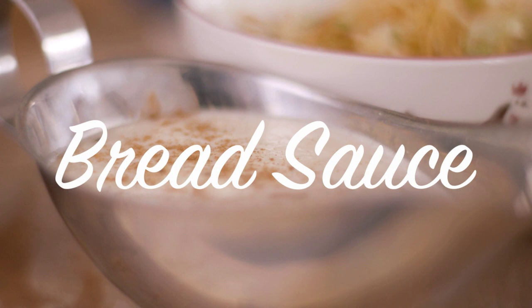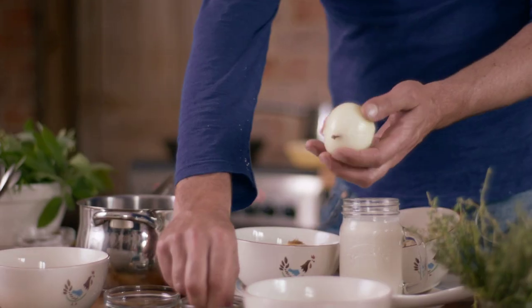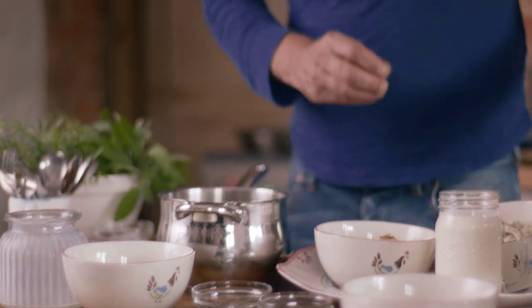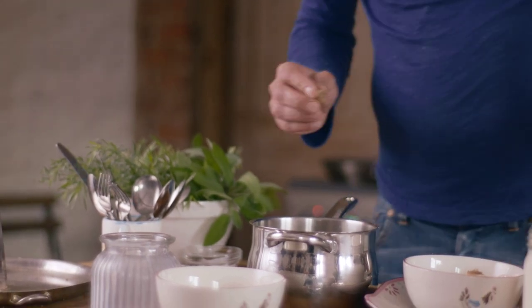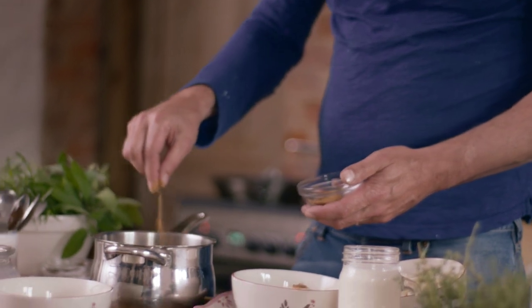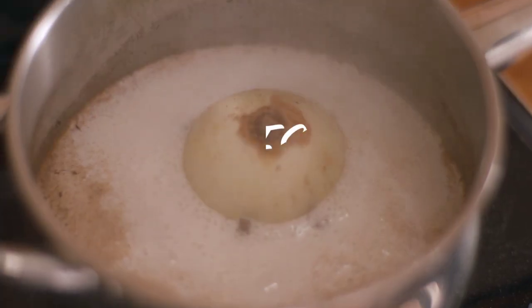Now we can start thinking about bread sauce. I'm going to spike an onion with a few cloves, so that goes in there with some milk. A little bit of nutmeg — oh, that smells really, really lovely. Might go with a bit of cinnamon as well, why not? Just a pinch. So there are some lovely flavours in there and to get them all infusing nicely, I'm going to bring it up to the boil.